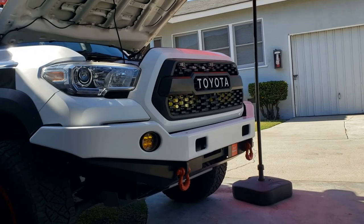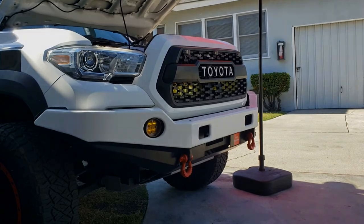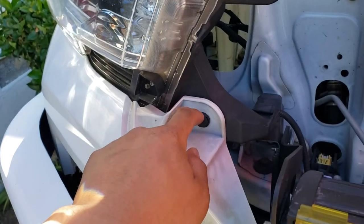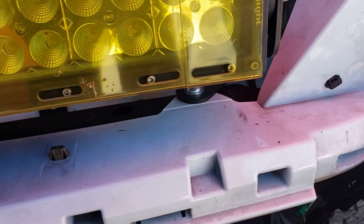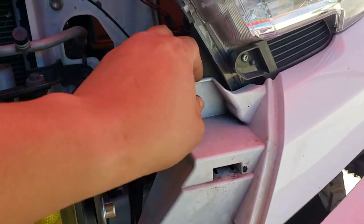The first thing you want to do is remove the grille so you have better access to the back part of the headlights. Once the grille is removed, you want to take out this tab right here and this one as well. Most people say to remove the tabs here, here, here, and here, but I'm going to try not to remove them because I have a bracket installed already and I don't want to touch that.